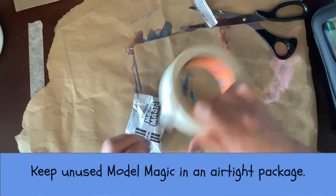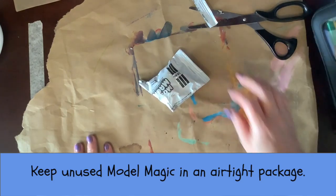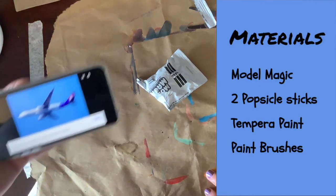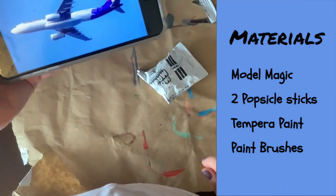Keep unused model magic in an airtight package so that it doesn't dry out. For our plane, we'll need some model magic, popsicle sticks, tempera paint, and paint brushes.